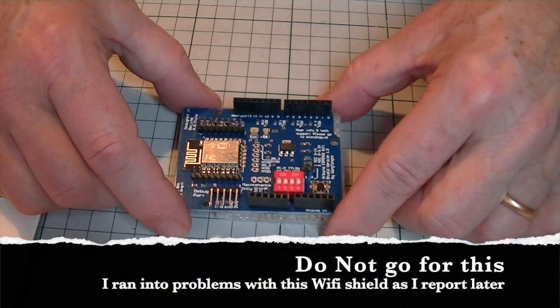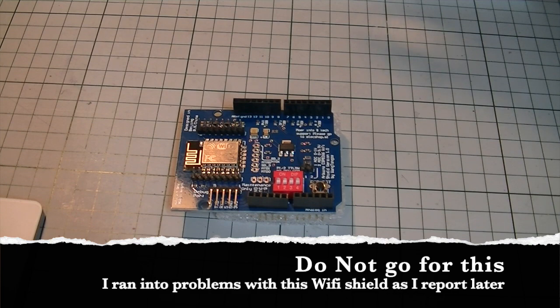Thirdly, depending on whether you want to use WiFi, you will also need a WiFi shield. The advice is to go for a Maker Fabs ESP8266 WiFi shield, but I found them hard to come by, so instead purchased a £6 UMT media ESP8266 R3 serial WiFi shield. After purchasing that, I did find the Maker Fabs WiFi shields were available from China and ordered a couple, so I can replace the UMT media one once they arrive. For now I'll use what I have and see how we get on.